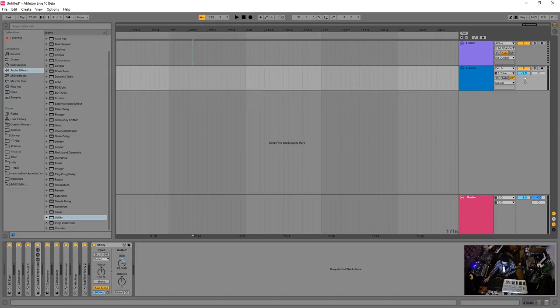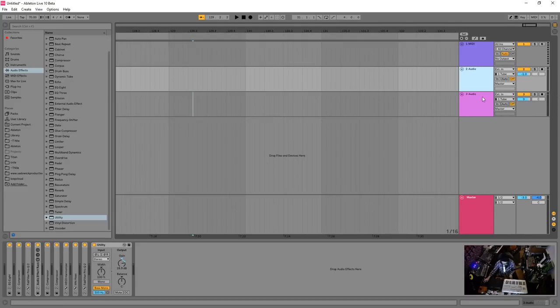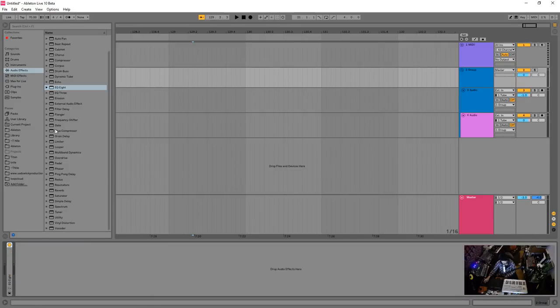Another mixing chain situation: say you have multiple similar audio tracks — like all your drums — on a drum bus. You can group them together. They sound pretty good individually, but you want to take them to the next level. Follow the same approach: if you need an EQ before the compressor, you probably should fix something in the mix, but there are no rules. Maybe there's a bit of hi-hat up top — just smooth that out to prepare it for the compressor.